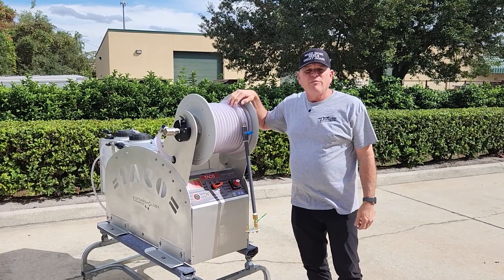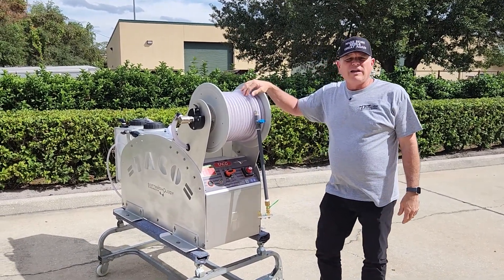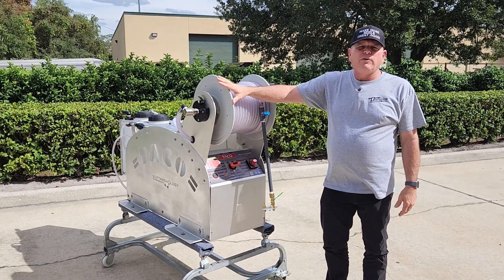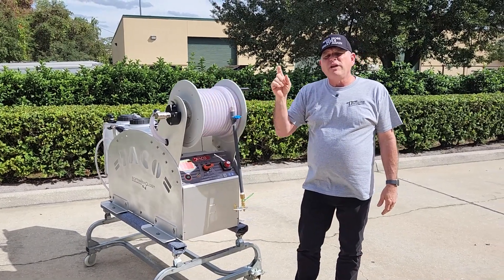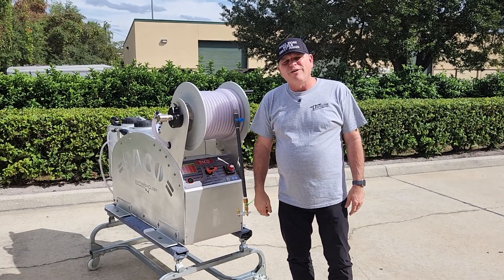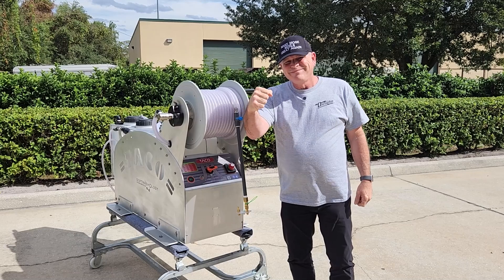Shouldn't you have the best when you start a business? Even if you're starting at a lower level and bootstrapping, if you're going to have one piece of equipment, it might as well be the best — robust, with a lifetime warranty. You get that at Disruptor Manufacturing with the Soft Washology Taco. As always, go forth and prosper. Make us proud.